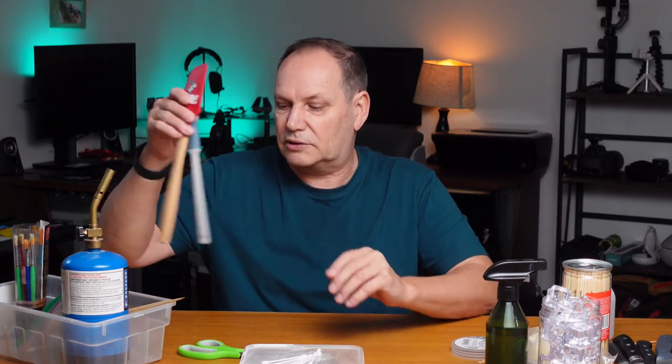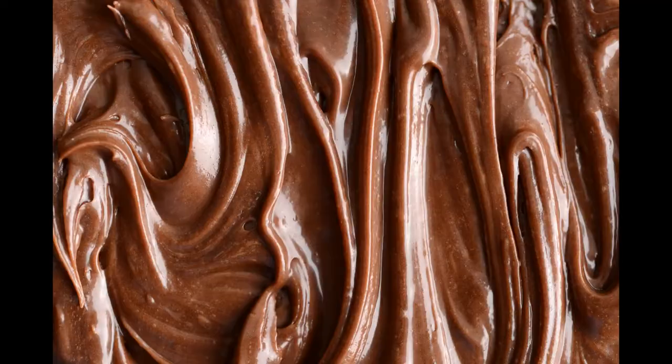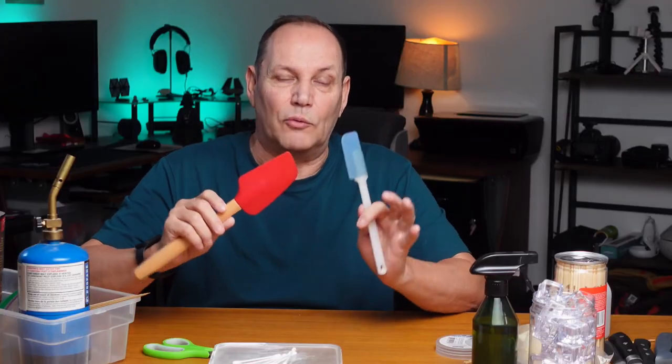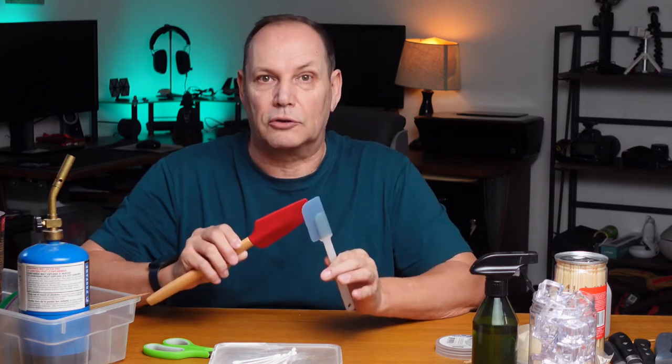For all you bakers in the creamy frosty world, what do we need? Spatulas. You need a variety of sizes to make the job easy. Check out that cake frosting — that was simply laid on and then a spatula was used to create it. These are very handy within food styling for all those little touch-ups and to create that smooth or rippled look that you want within your frostings or creams.